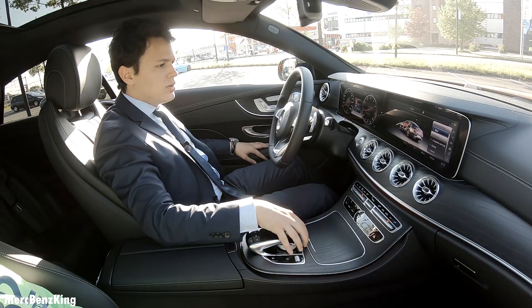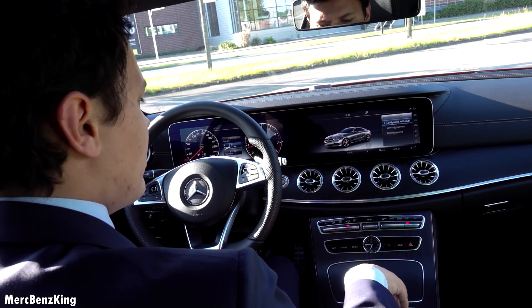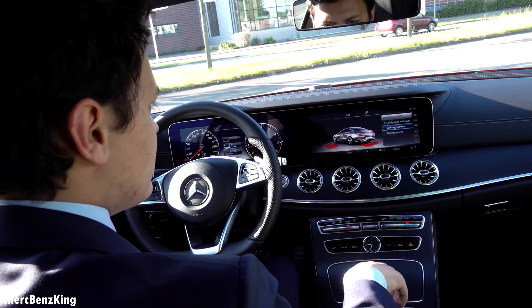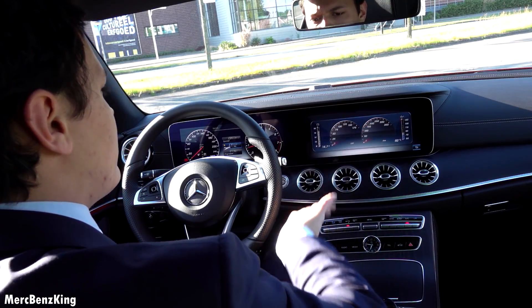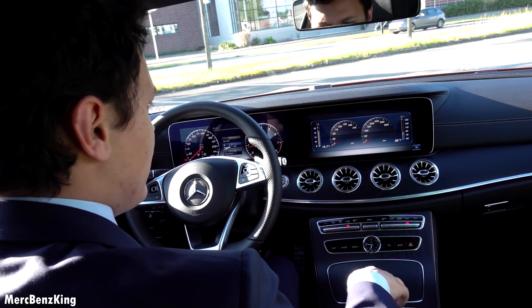These are 13 inch screens, so about 30 centimeters. I will just go to dynamic select — it's currently on the sport plus mode. And I will choose the engine information. Here you can see the newton meters of torque, so actually the power, and the kilowatts.